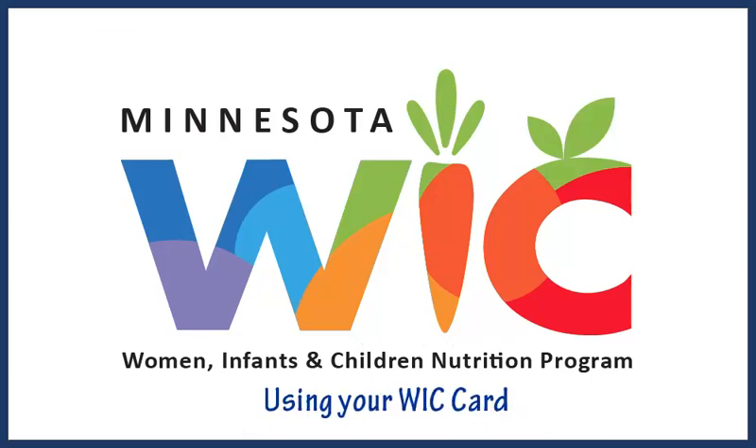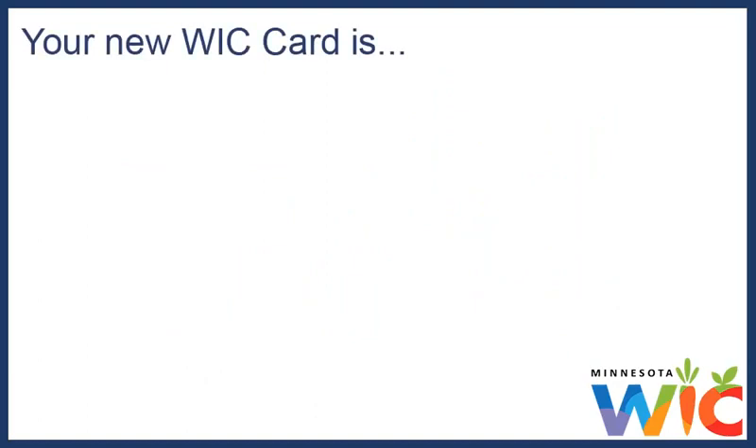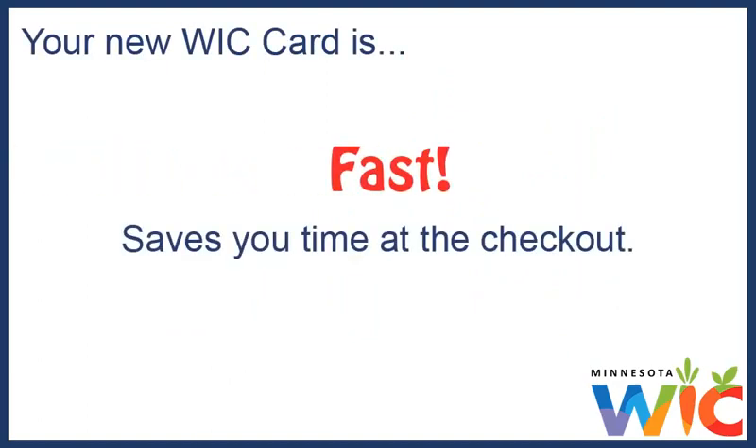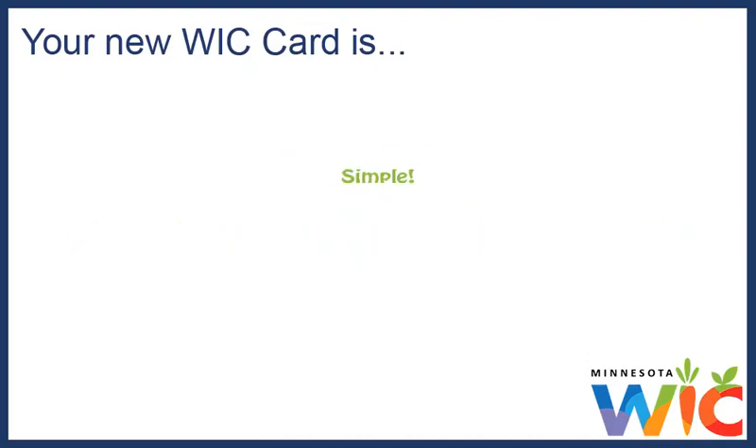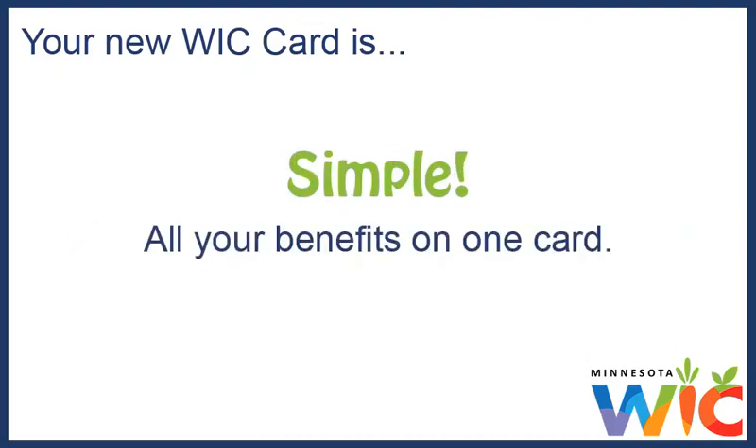Using your WIC Card, provided by the Minnesota Department of Health WIC Program. Your new WIC Card is fast, saves you time at the checkout, flexible — buy what you want when you need it — simple. All your WIC benefits on one card.